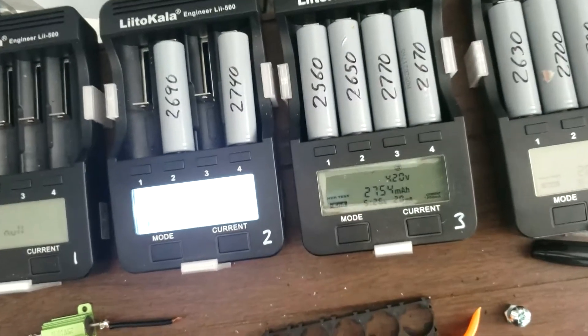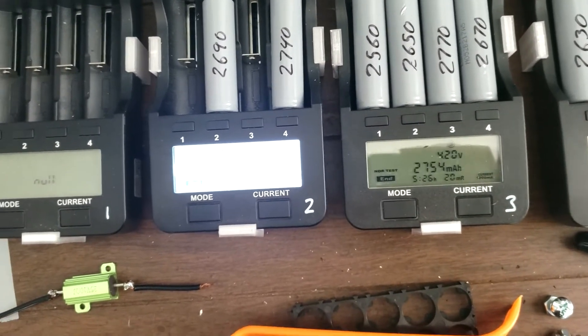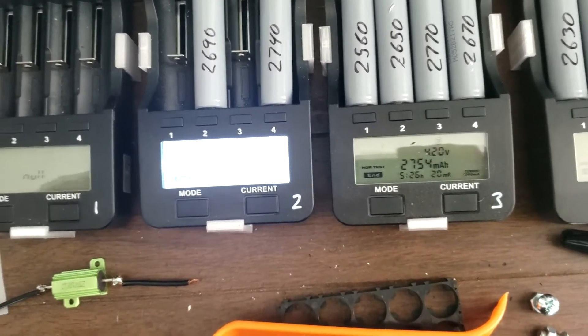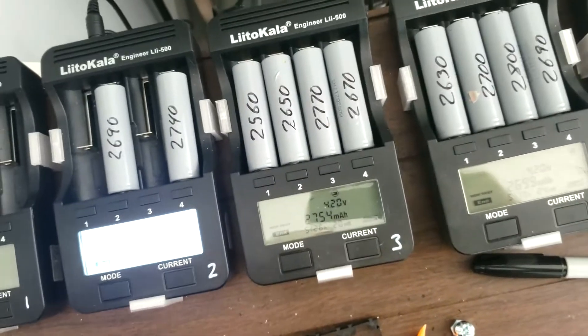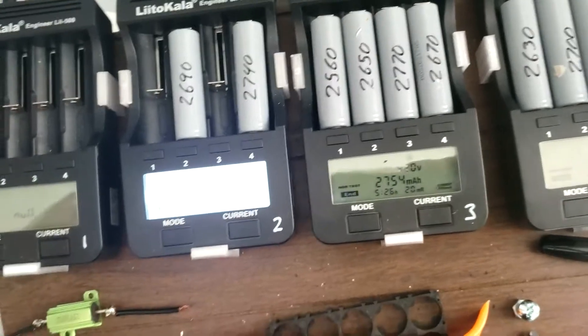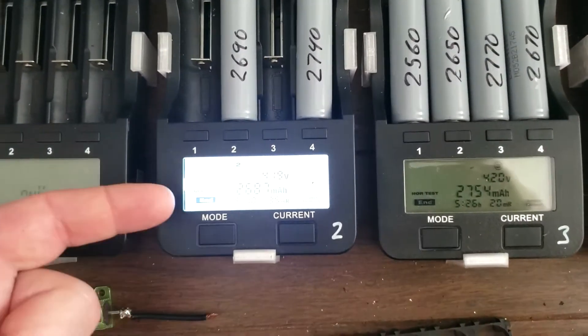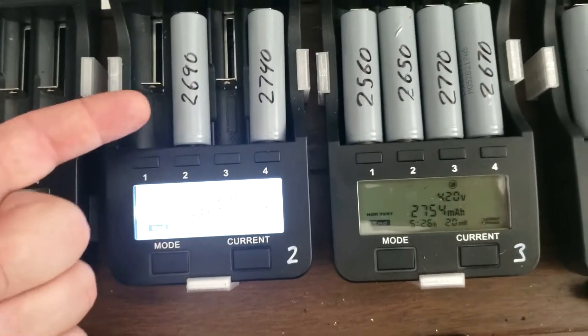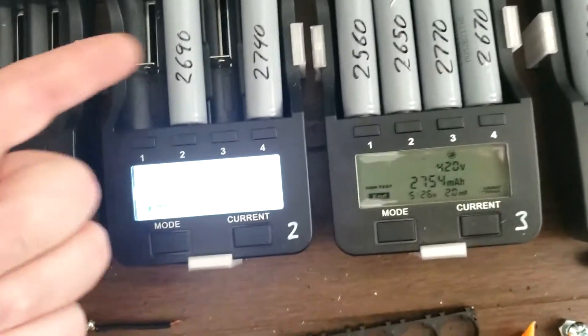These are the last ones I had, and I just got a shipment in today of another 600 batteries, but I still got to tear them down and charge them up before I test them. So I figured, let me just run these through again. As you can see, this one's 2687 — round that to 2690 — so it was 2690, whatever brought it down.